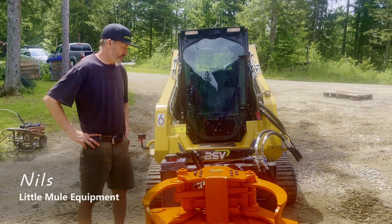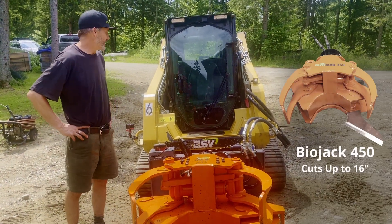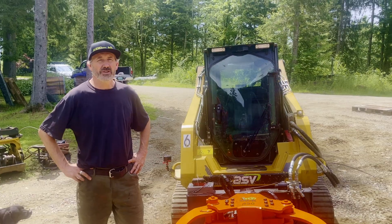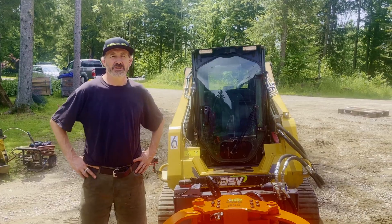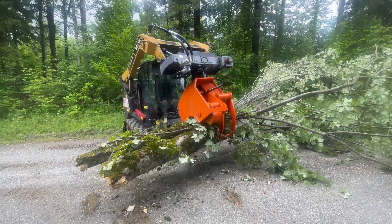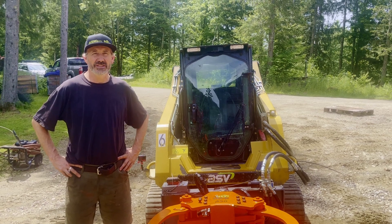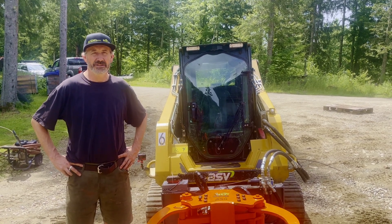Today we tested out a BioJack 450 shear on a skid steer we rented. This is an 8,500 pound skid steer. The basic goal today is to test two things: one, how does the weight work on a smaller skid steer like this, and two, how does the shear in general work on a skid steer?